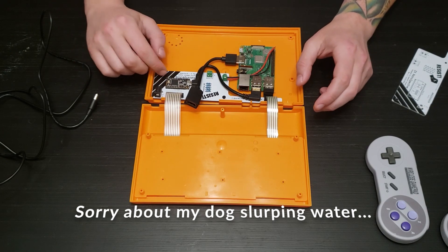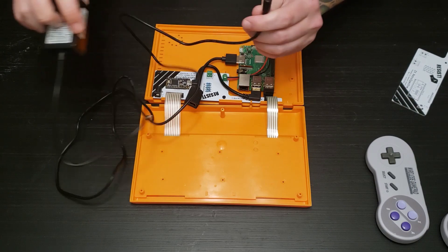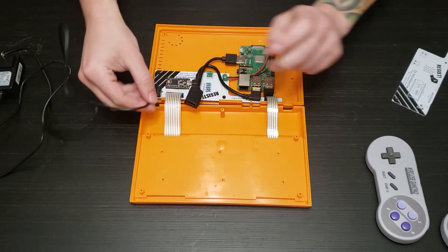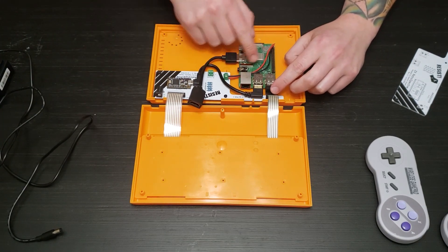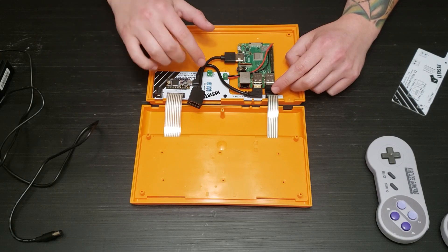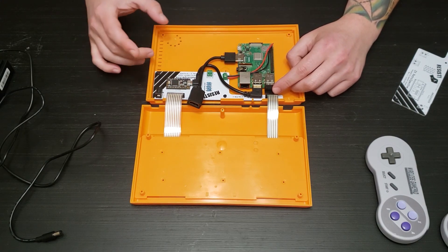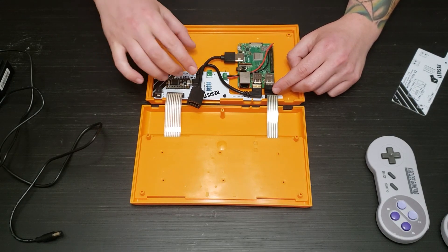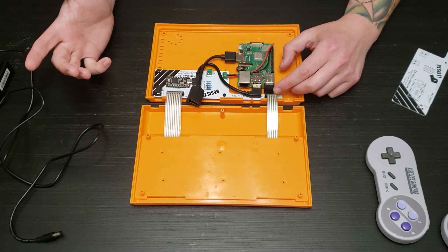This custom PCB also takes power from just a 5-volt power supply with a DC barrel jack. Power goes in there and it feeds the power to the Raspberry Pi through these terminals. There's also a positive and negative terminal for a fan if you want to add one to cool it down, for example if you're overclocking the Raspberry Pi.